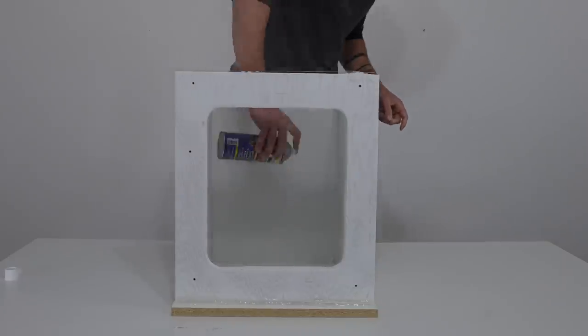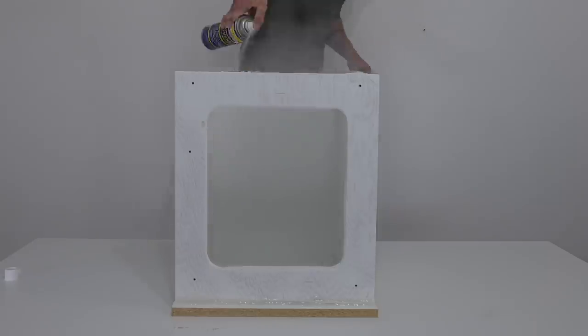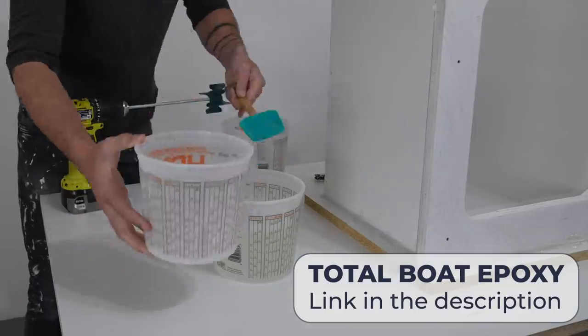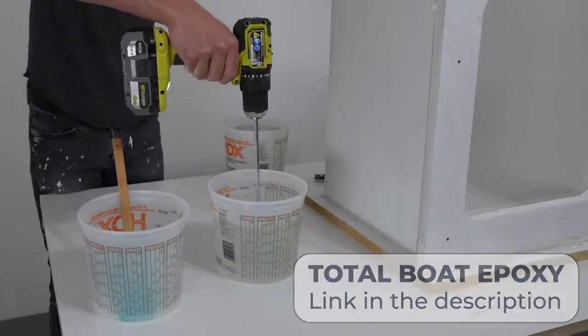Epoxy can definitely stick to melamine, so I sprayed the inside of the box with mold release. This project is going to result in a side table and I'm casting it upside down. So I mixed up some Total Boat Thick Set Fathom and poured about half an inch in the bottom of the mold.